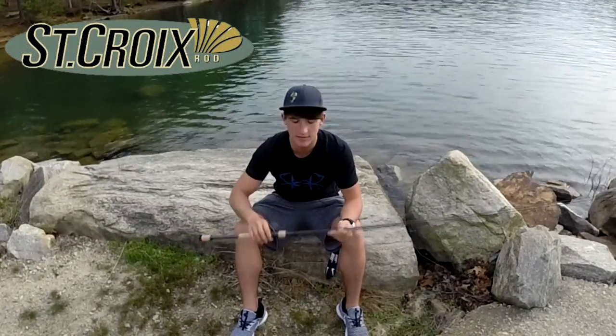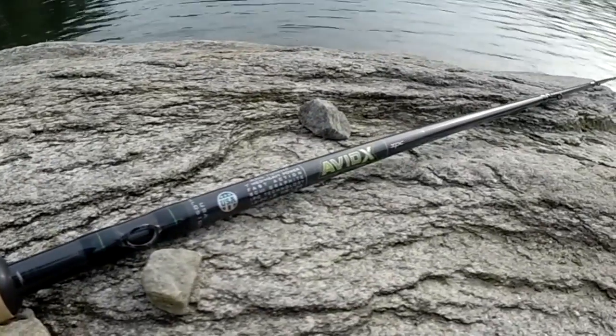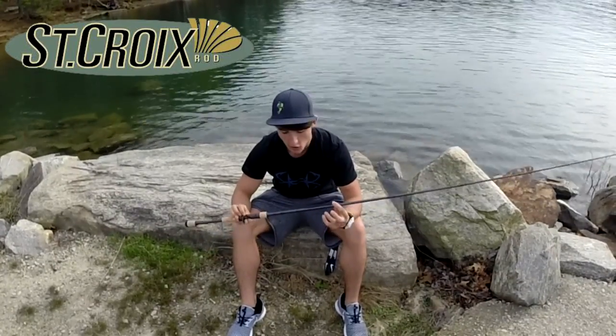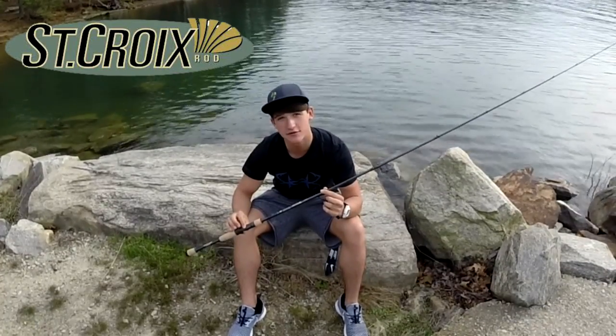It's a really light rod and it's really balanced — that's what I really like about it. Some rods are really back heavy or a little front heavy. This one's more balanced, really lightweight, and that's what I really like about this rod, first time I put it in my hand. So if you guys are looking for a new great rod, go check out the Avid X by St. Croix Rods.